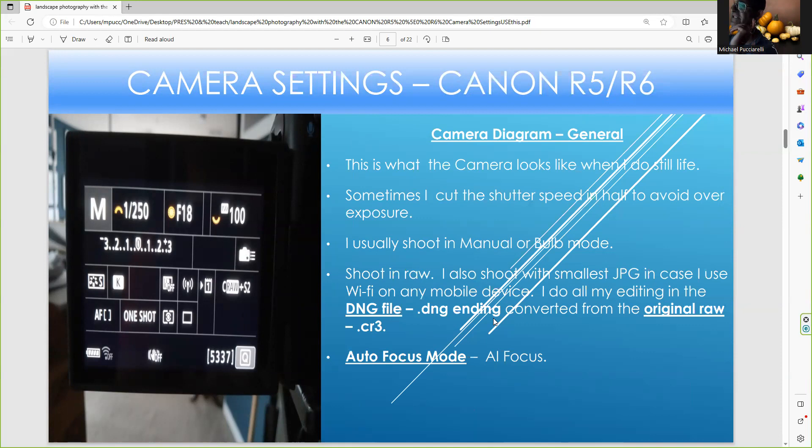I'll talk about settings for all of these. The R5 and R6 can have two cards in the camera — I'll talk about that later. They have different focusing techniques, and all Canon cameras also have Wi-Fi, which has really improved and is taking the photography world by storm. I'll talk about that later too.